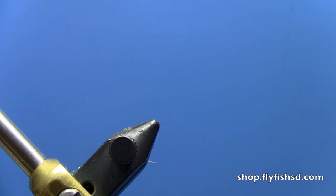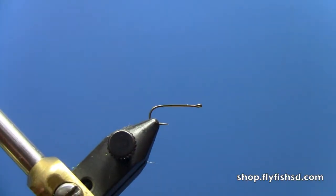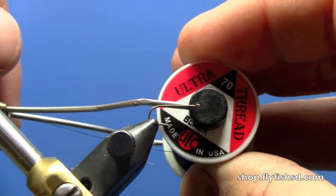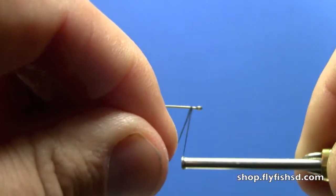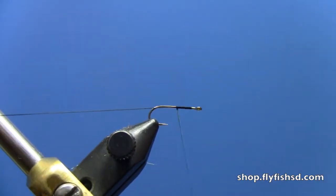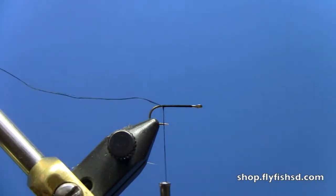First thing to get started, take this hook — we're going to use a size 14 here. Put the hook in the vise and tie off with some black 70 denier ultra thread. Start that behind the eye, work the thread forward to coat the whole hook shank, and stop that just in line with the barb.